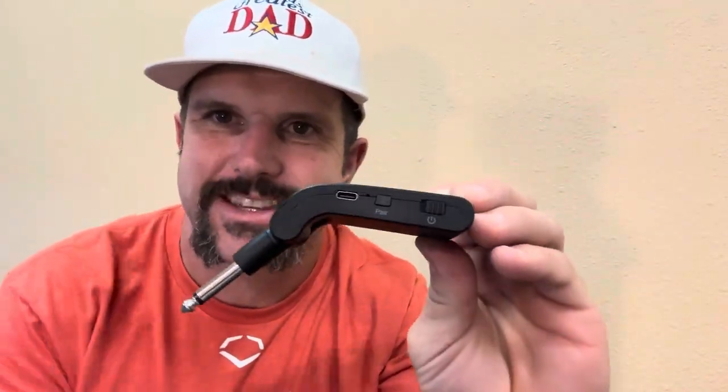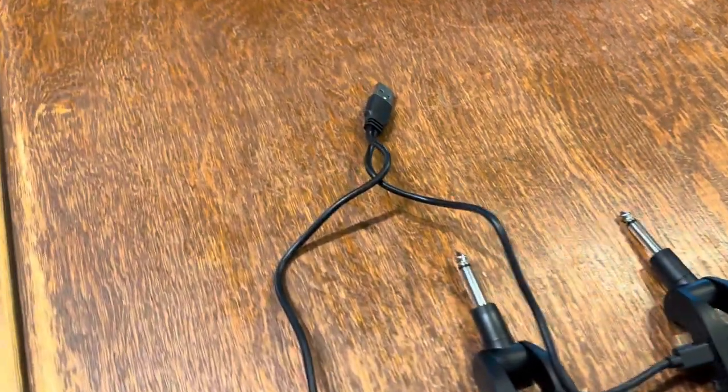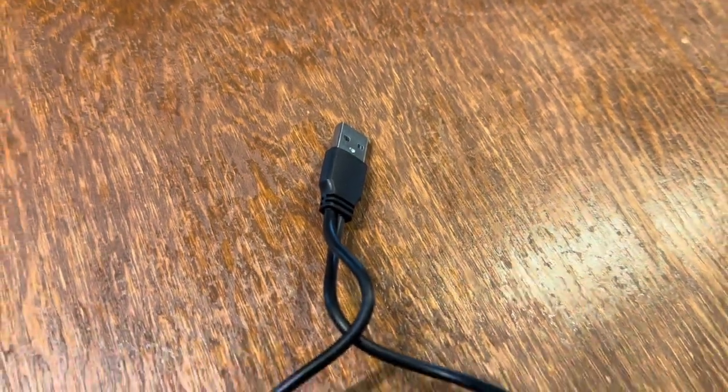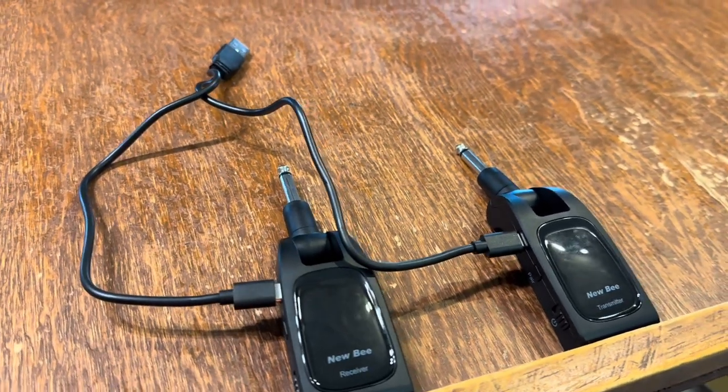As we take a closer look at each of the units, you'll see on the side you're going to have your power switch, your pairing button, and your charging port. The charging cord they give you is kind of cool — it's a standard USB at the top, then it splits into two cords that connect both to your receiver and your transmitter.